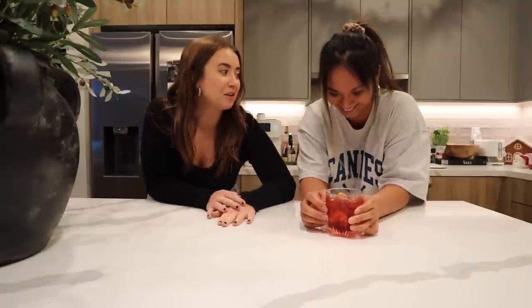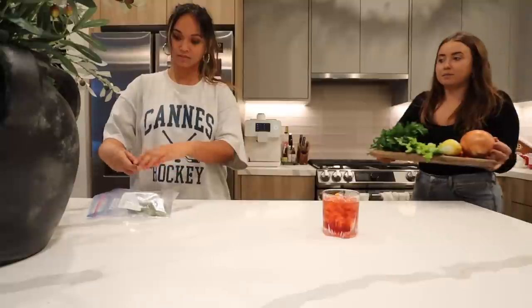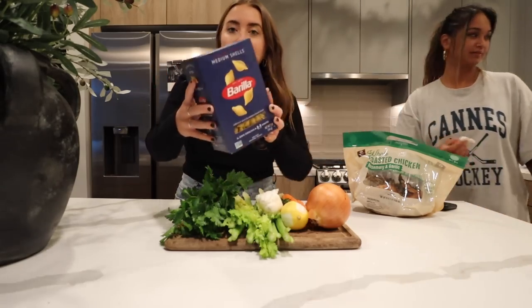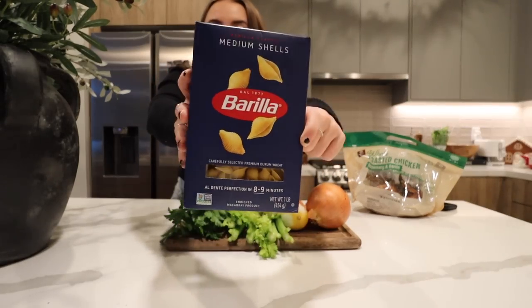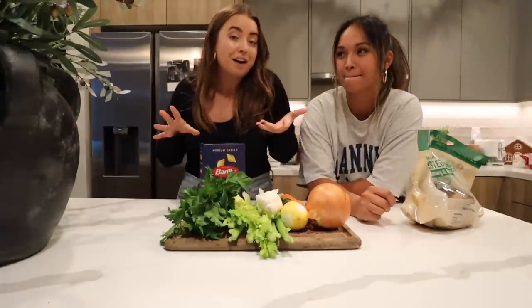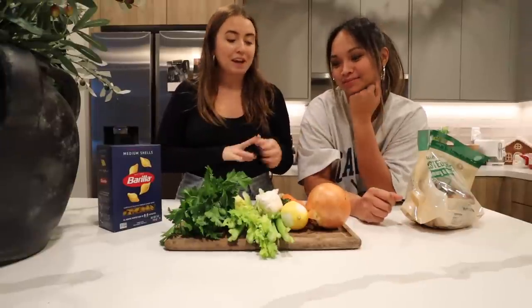On the menu tonight we are making Giselle's chicken noodle soup. I grew up in a family where the only chicken noodle soup I ever ate was the Progresso or Campbell's can. I've since been enlightened because Giselle, one time when I was sick, made this really great chicken noodle soup. We are using a rotisserie chicken. For our noodle, we've been really liking the little shells — we tried gluten-free ones because we wanted a gluten-free option.